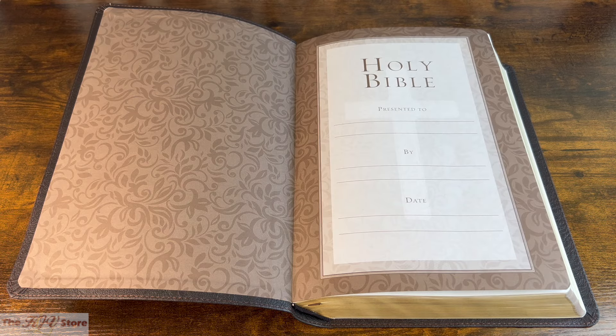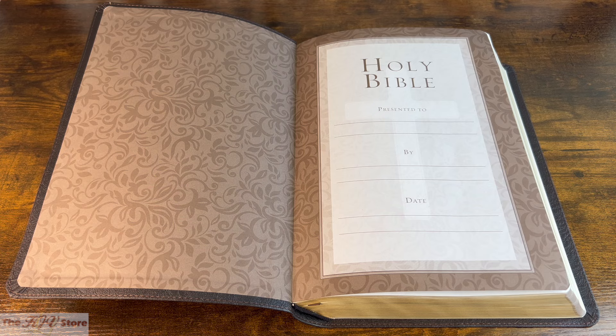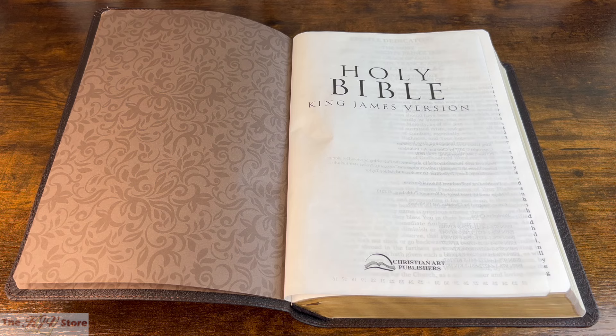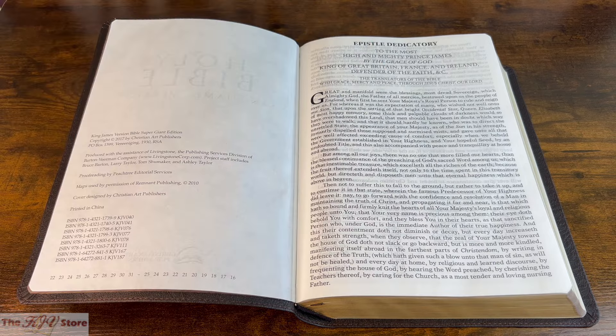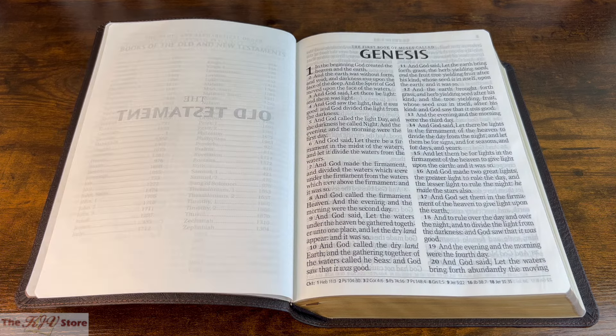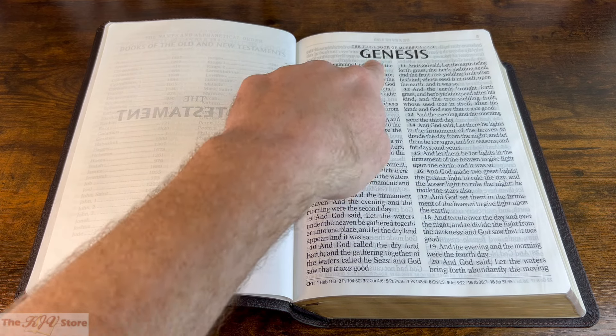The first thing you'll see in each edition is the presentation page, which can be filled out with your name if this is your Bible, or with the recipient's name if you plan on giving it as a gift. Next is the title page — Holy Bible, King James Version, Christian Art Publishers — followed by the copyright page, the epistle dedicatory or translator's preface to King James, and then you get to the Old Testament and the first book of Moses, called Genesis.